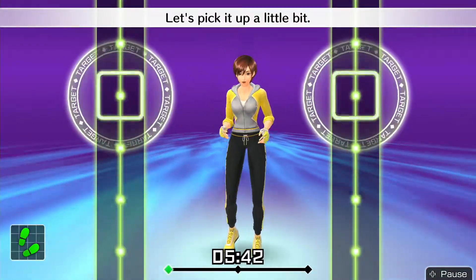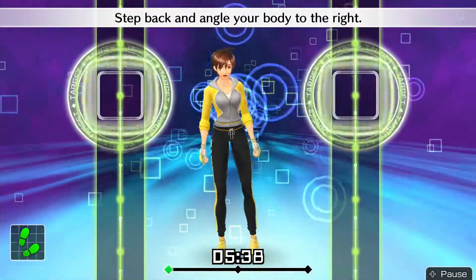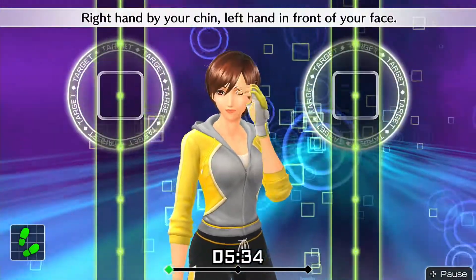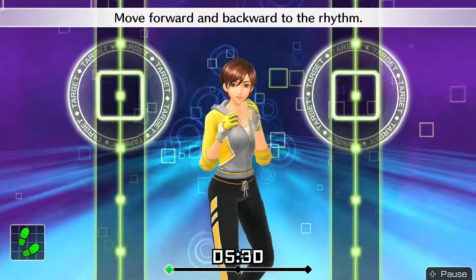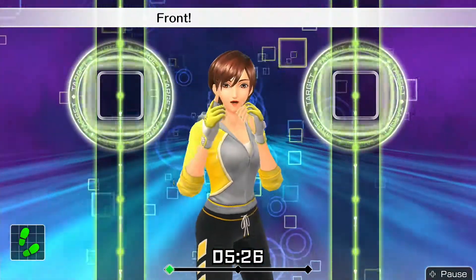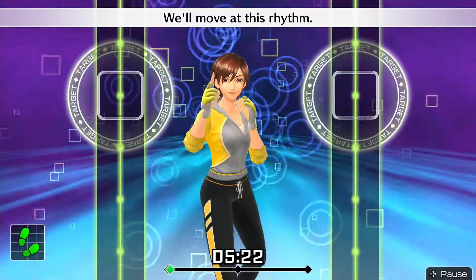Let's pick it up a little bit. Get into your basic stance. Step back and angle your body to the right. Right hand by your chin, left hand in front of your face. Move forward and backward to the rhythm. One, two, one, two. Front, back, front, back. We'll move at this rhythm.